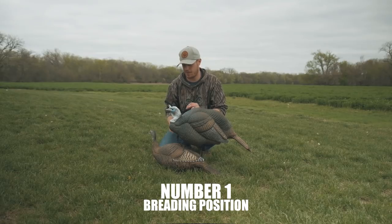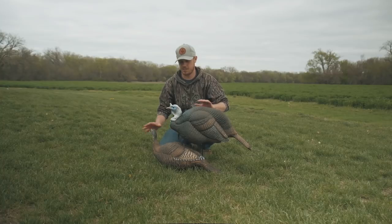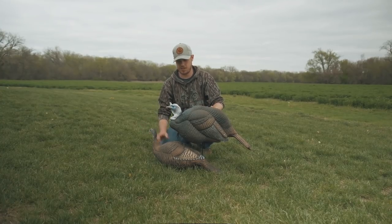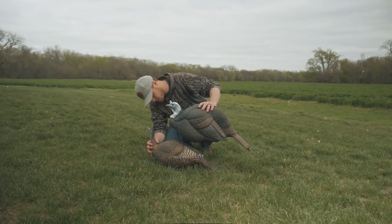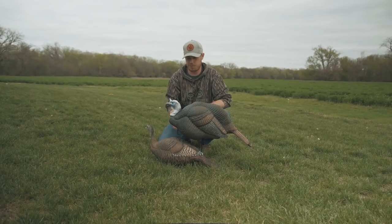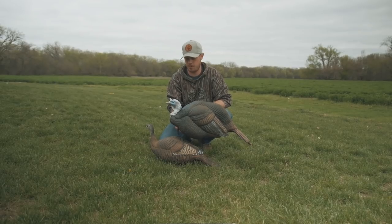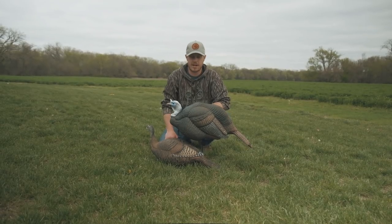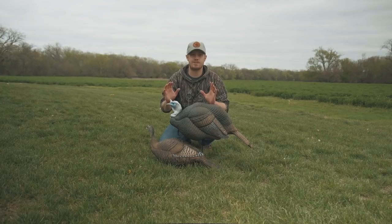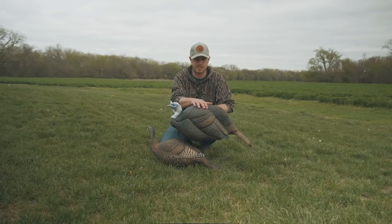Last but not least, number one — this is probably my personal favorite and I've had a ton of success with it. A jake over the top of a hen, simulating a breeding position. You don't want to set that jake directly on top of her — set it just slightly off so that a little bit of wind gives that decoy just a little motion on top of that hen. That is going to make that gobbler lose his mind.